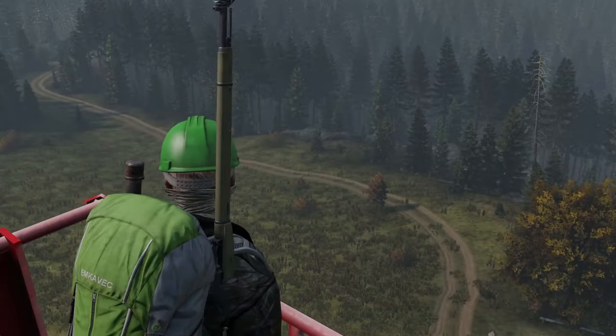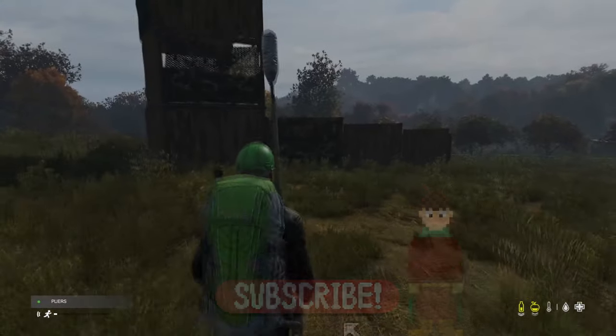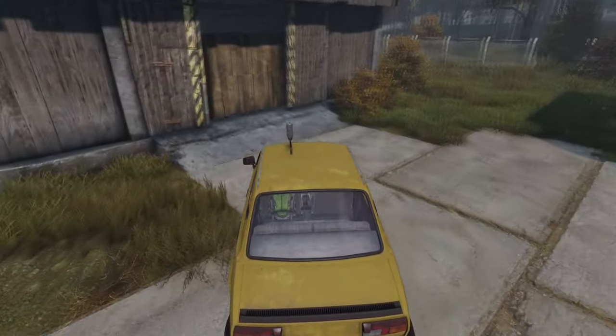Weathering the storm that is DayZ is never easy, but there are ways to help. One of these long-term ways is building yourself a base, and here I'll show you exactly how to make them with as little complication as possible. I'll also show you how to make a flagpole, and then I'll explain some optional base extras at the end that you might find useful.